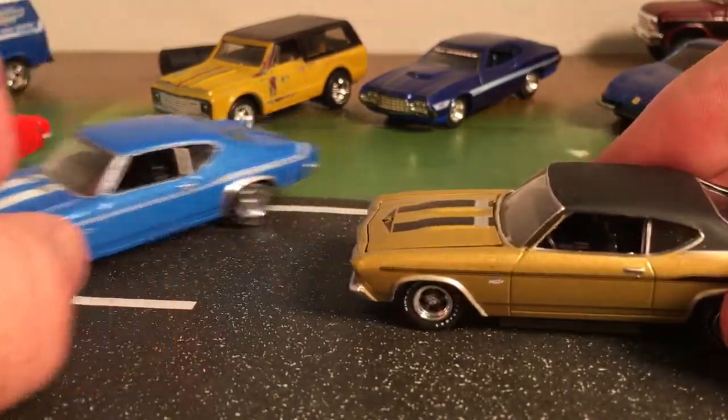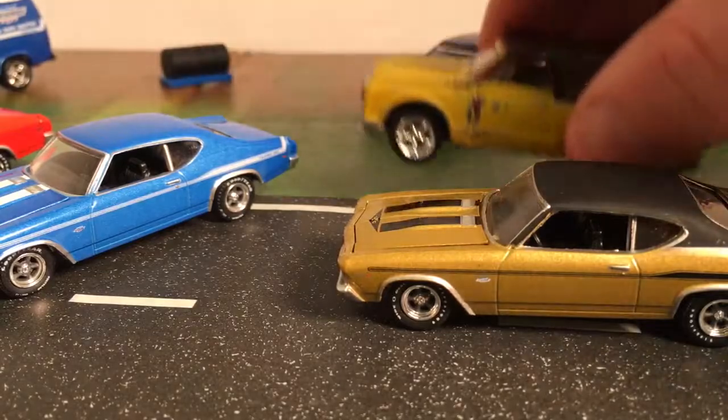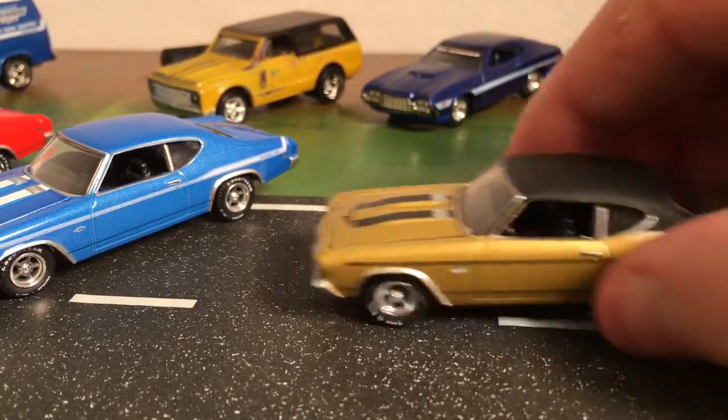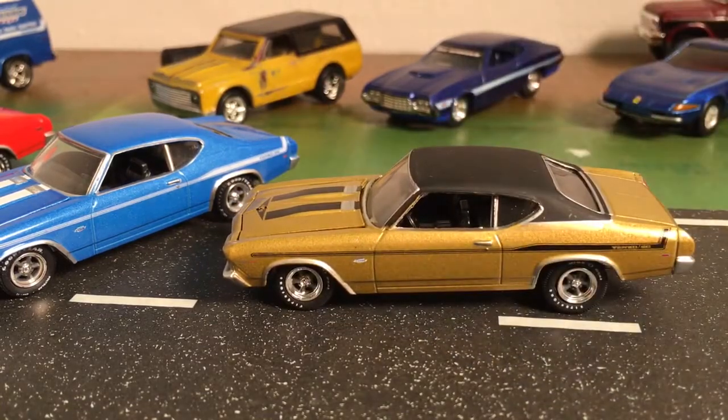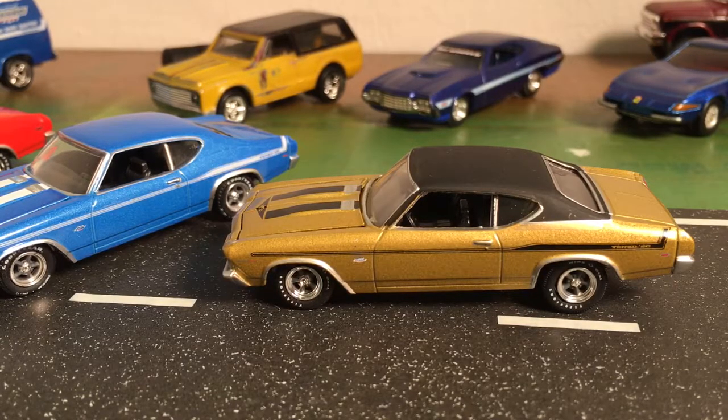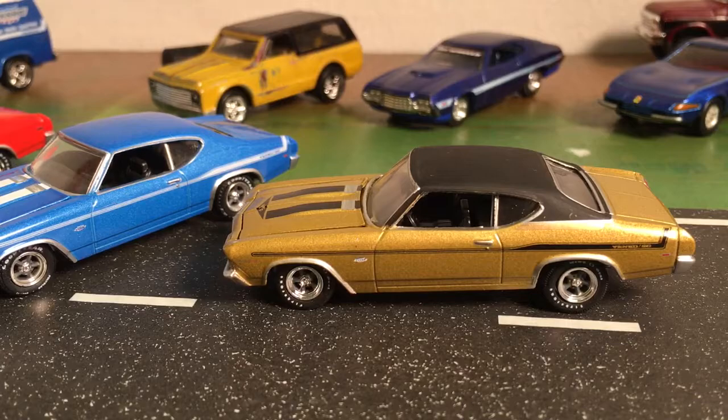They also make this car in a yellow similar to this — kind of a mustard yellow — and they've got it in a beautiful dark green that I'd like to have. I think they have a red one and an orange one and maybe a few other colors too. I'd like to try to gather all of those up.